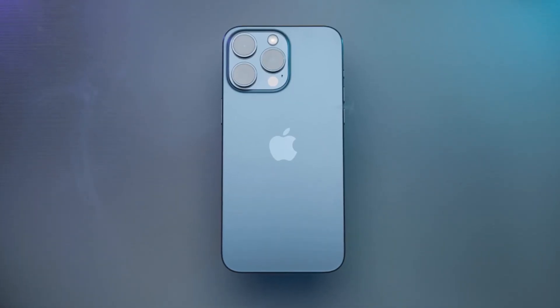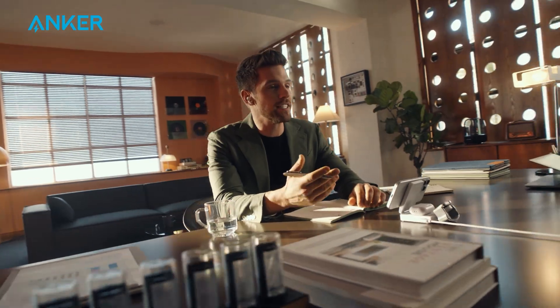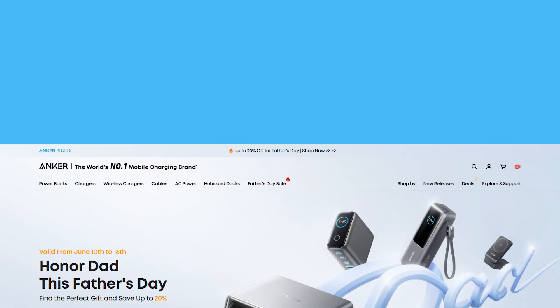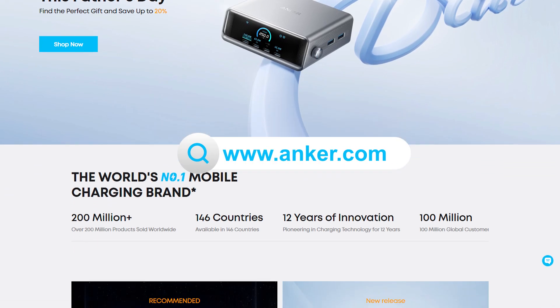So, which should you choose? If you're an iPhone 12 or newer user and want top speed plus perfect alignment, go magnetic with the Anker 3-in-1 Cube. If you charge mixed devices or value versatility, choose the reliable Anker MagGo wireless charging station. Whatever you choose, Anker has you covered — from MagSafe magnetic chargers to high-speed wireless pads. Links below.